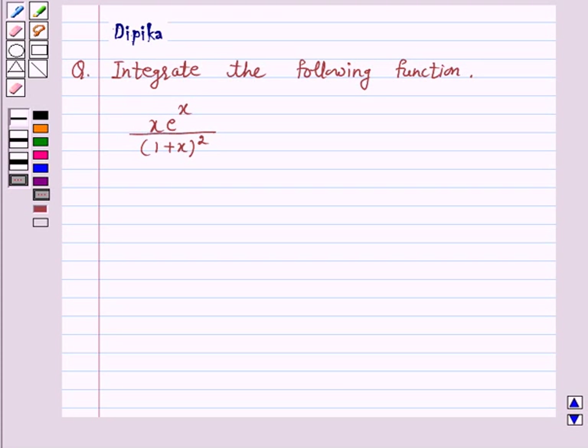Hello and welcome to the session. I am Deepika here. Let's discuss a question which says: integrate the following function x into e raised to the power x upon 1 plus x whole square.